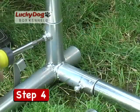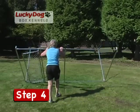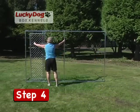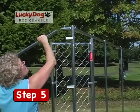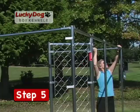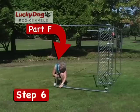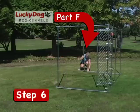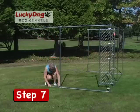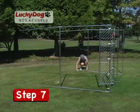Tighten all set screws with a screwdriver. When finished, carefully stand the entire gate side of the kennel upright. Install the top two side rails into the top receiver tubes and tighten set screws. Next, install the center stands on each side of the kennel making sure to place the side with the 1-inch extension on the bottom. Continue installing the upper and lower side rails using the center stands until you have completed the full length of your kennel.